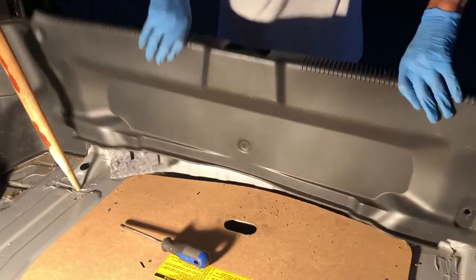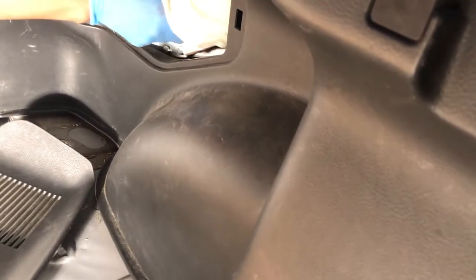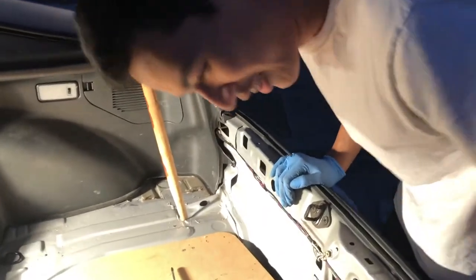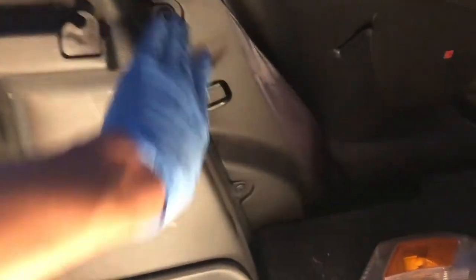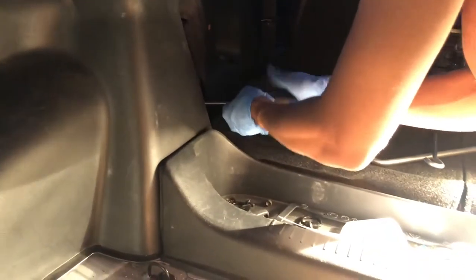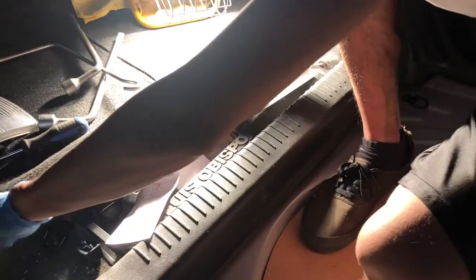There we go. Now in order to get to this next piece — what is this, they added a blanket in here? This is actually disgusting. So there are also two clips holding this piece. I have to take this tray out first — it's just held in by a bunch of clips, so you can literally just pull them out.